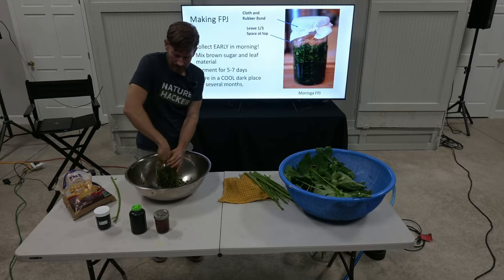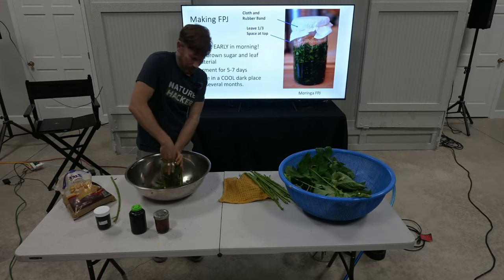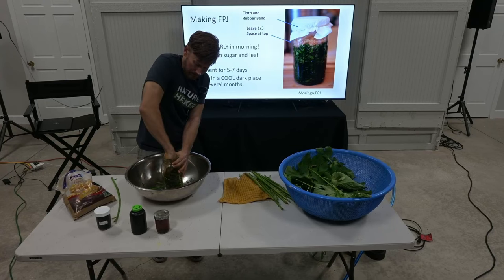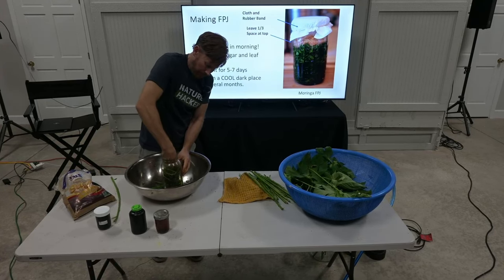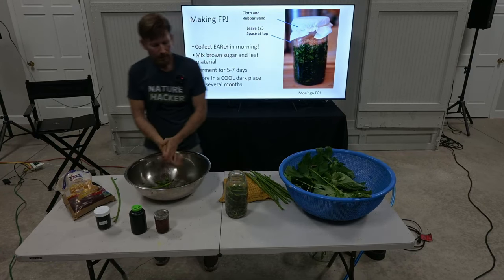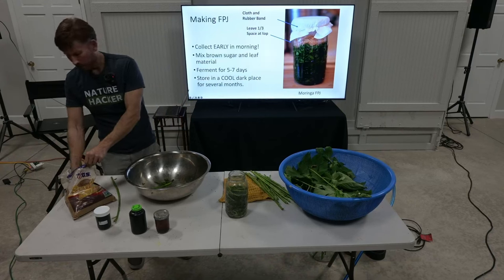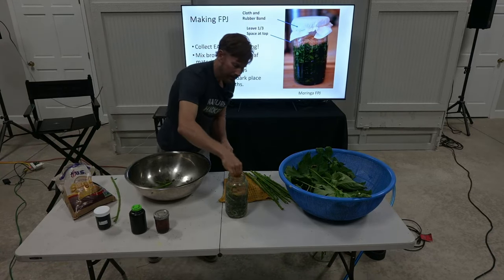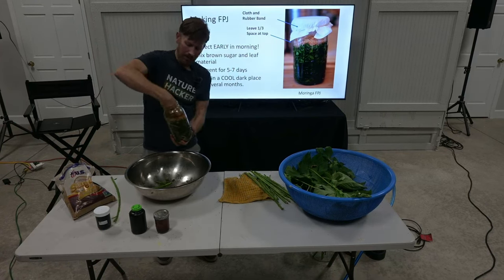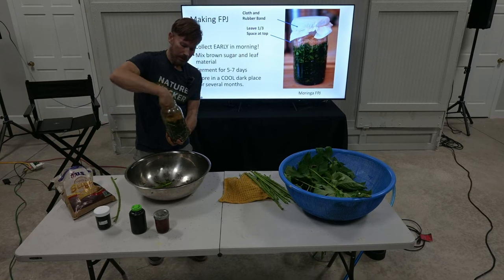You need to leave some space at the top — nature is going to hold on to some of those secrets, but we are keeping some of the air, which has microbes in it. Some people who do Korean natural farming, like Chris Trump who's popular, put a little sugar cap on top — it might help prevent mold from growing and sometimes gets a little crusty and holds things down. But you don't have to do that.